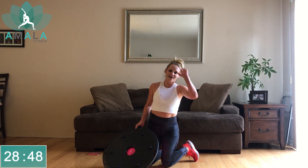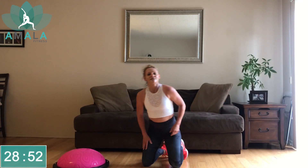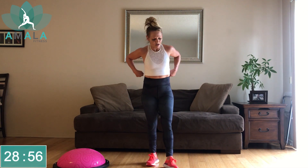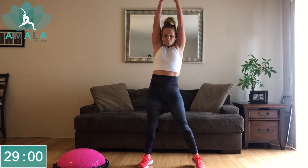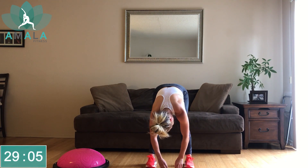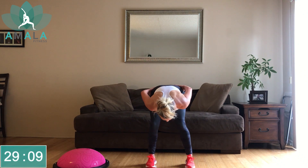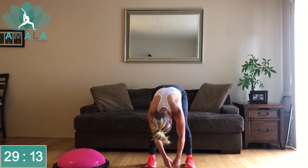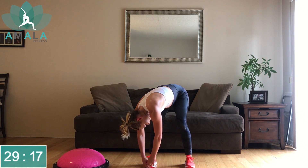Good work, you guys — high five to you in your home. Let's get a good stretch in here, we'll do it from standing today. As you inhale, reach your arms up. Exhale, fold forward. Let your head and neck hang heavy here, maybe a slight bend in the knees if there's any tension in the hamstrings or lower back. Just sway here from side to side.